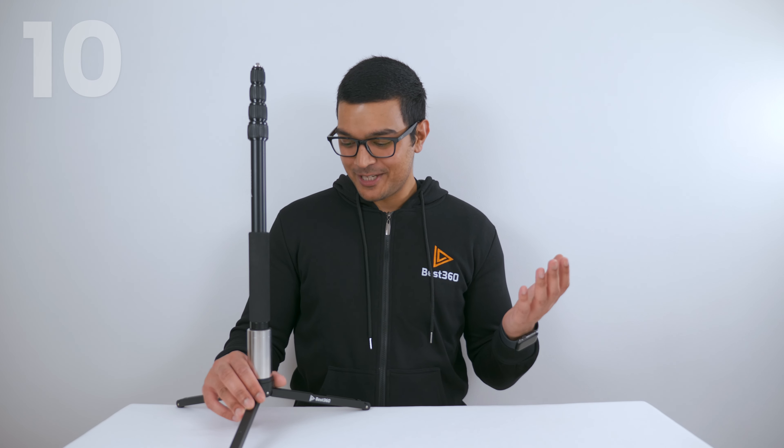If for whatever reason you lost or damaged your tripod leg, counterweight, or selfie stick, you can buy any one of these parts separately at best360.shop — you don't need to buy the entire monopod again.